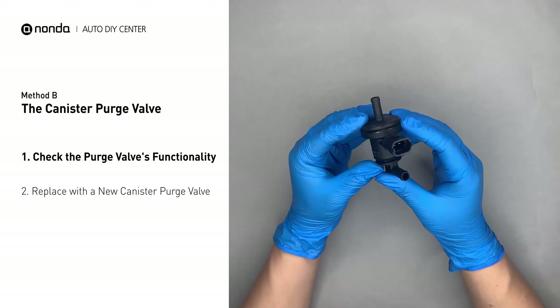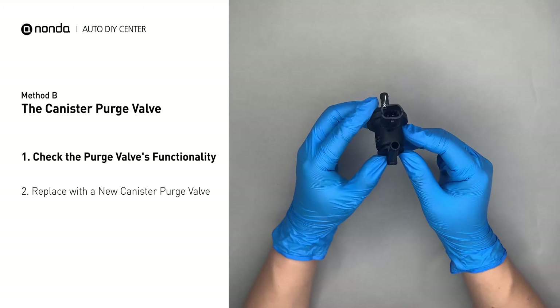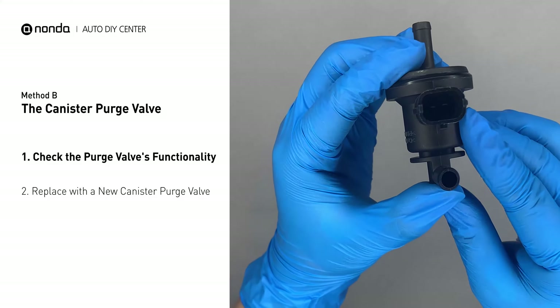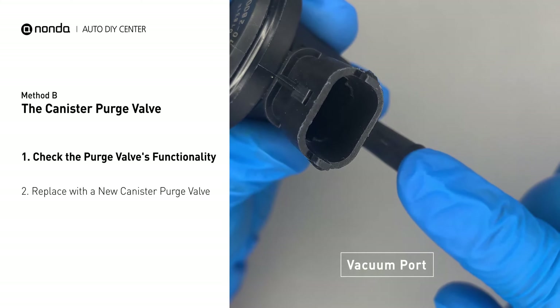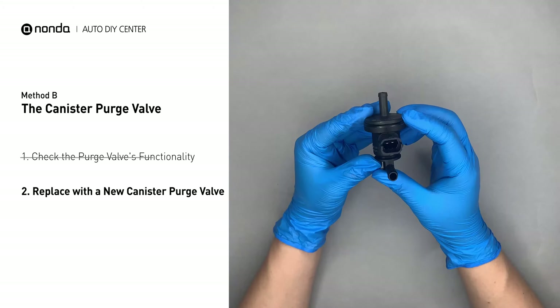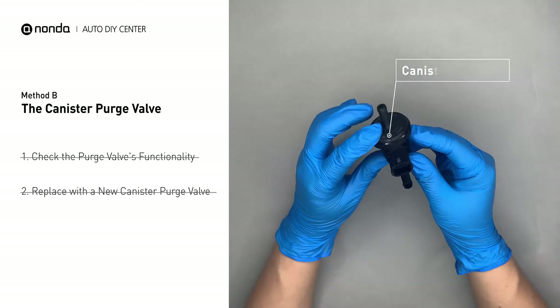For demonstration purposes, we have removed the canister purge valve prior to filming. But you should locate this component in your car while the engine is still running, and place your finger at the vacuum port to check its functionality. If your finger experiences vacuum suckage, it means the canister purge valve is stuck and needs to be replaced. Simply take the used canister purge valve off and replace with the correct new one.